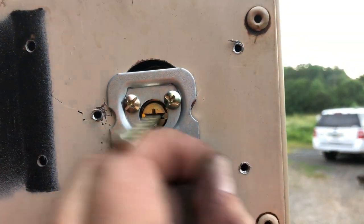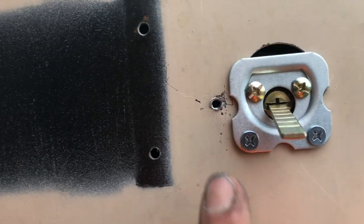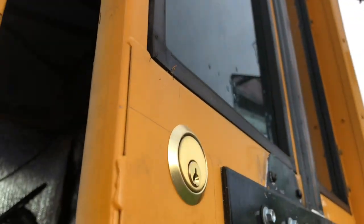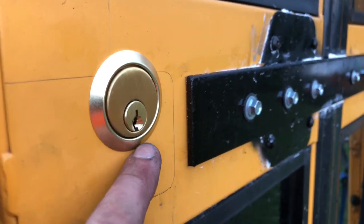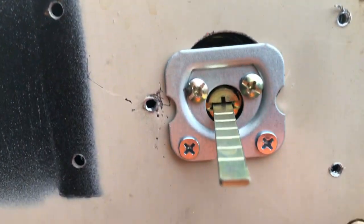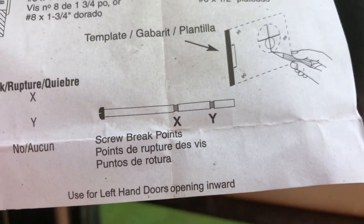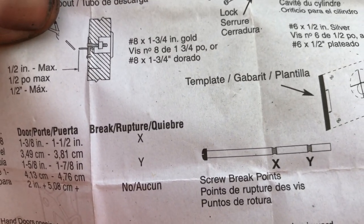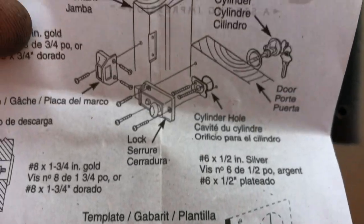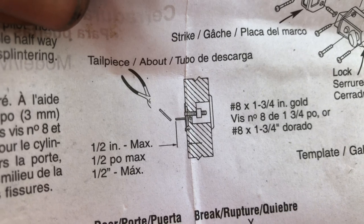Make sure you tap your holes to the right size for the sheet metal screws you're going to use, because you're not going to use the wood screws that came in the kit. I've screwed in two sheet metal screws, then installed the tumbler with the face plate and added two more screws. These two screws were too long - the instructions tell you the screw break points based on how thick your door is. I grabbed my bolt cutters and cut it right in between the two threaded sections.